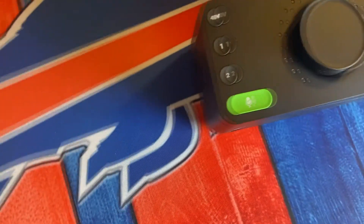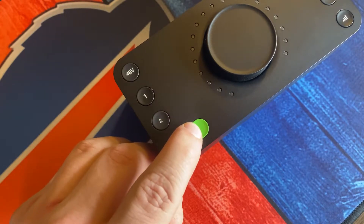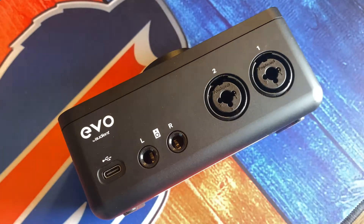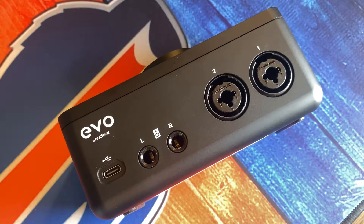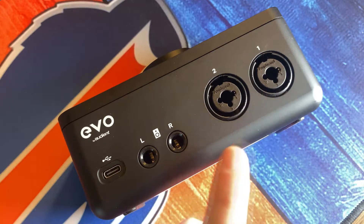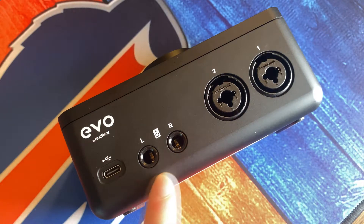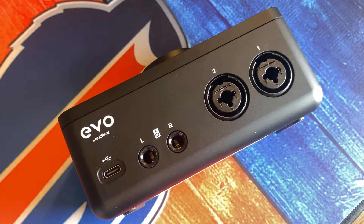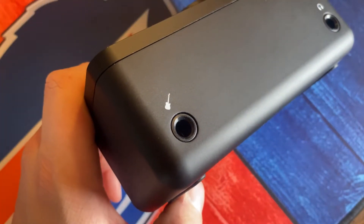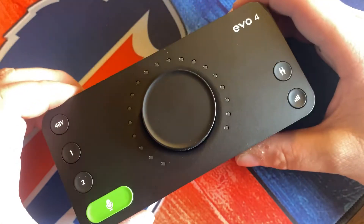There are definitely quite a few things to be excited about on the Evo 4, and one of them is the smart gain feature, which we'll dive into later. Taking a look at the back of the Evo 4, you'll notice a range of different inputs. On the far right you have your two XLR inputs where you can input a microphone or an instrument. In the middle you have your left and right monitoring input. On the far left under the logo you have your USB-C connection to plug into your computer. On the other side you have your dedicated instrument input and your headphone output.